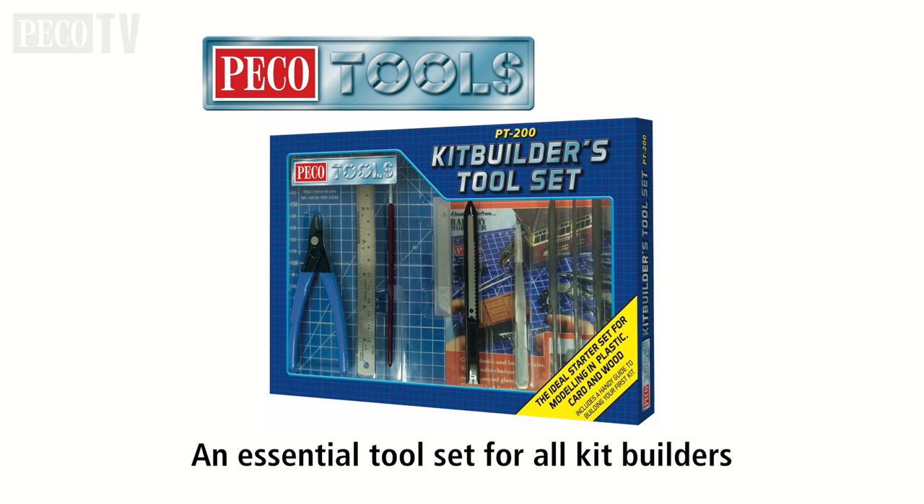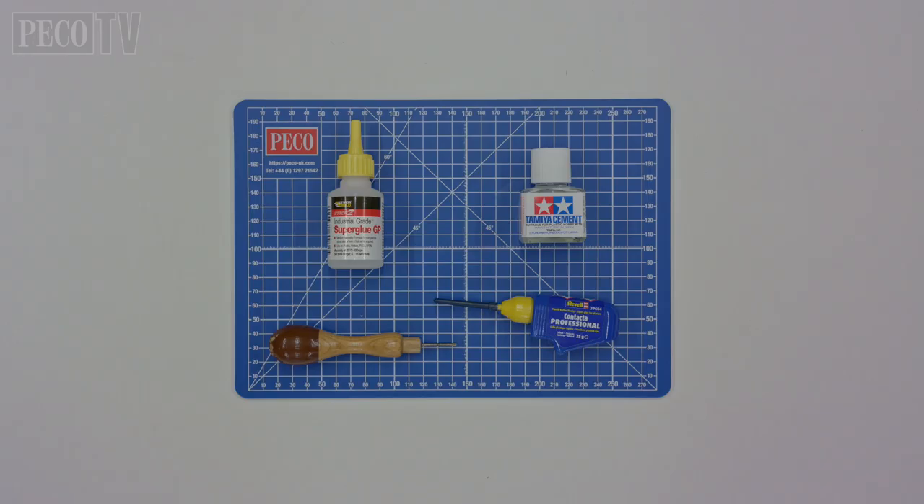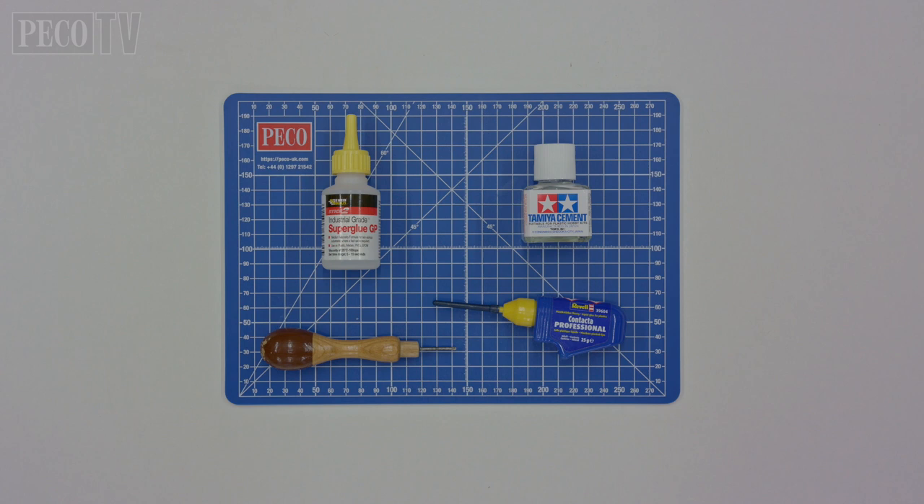Before you start modelling you need the right tools to do the job, and we recommend the Pico Tools Kit Builders Toolset, the PT200. You will also require polyurethane cement, super glue, and a braddle.